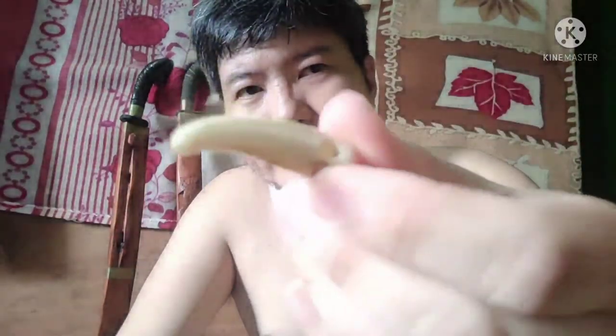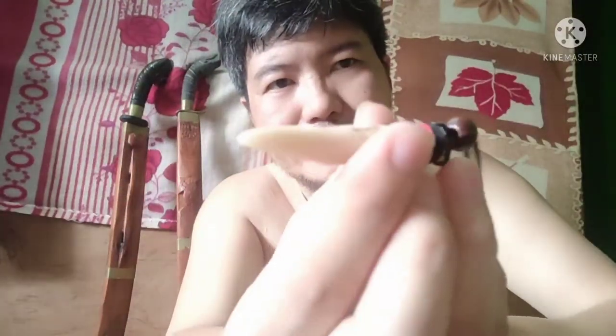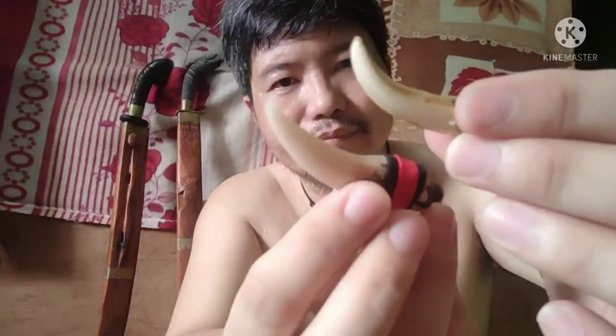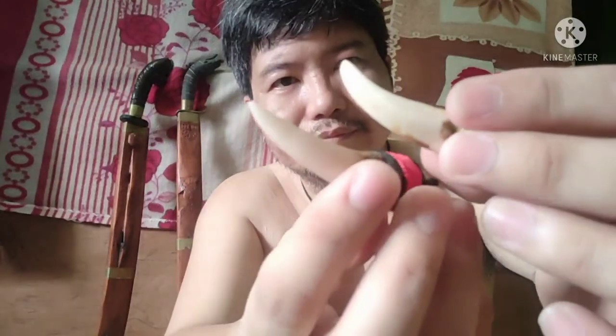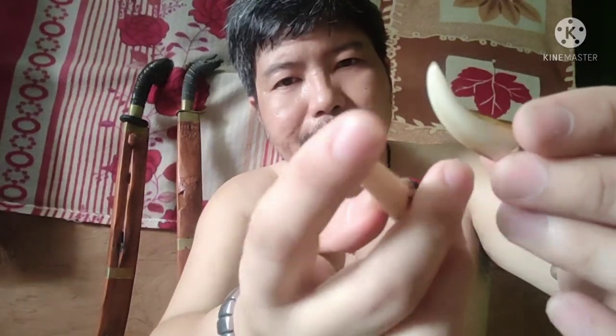Here it is — this one is a real wild boar tooth. Check it out and compare it with our product. Although I think the product we got from Indonesia is made of resin, it will serve the purpose — it will do.